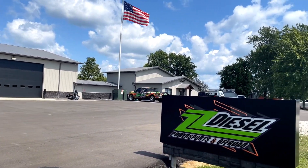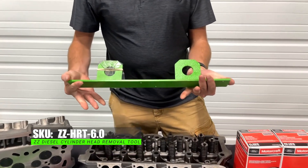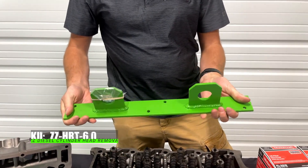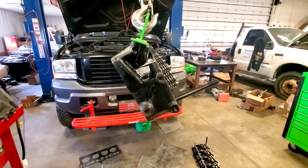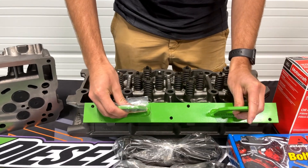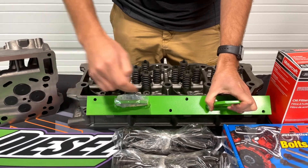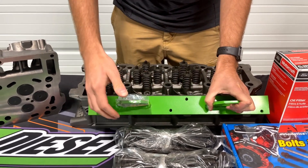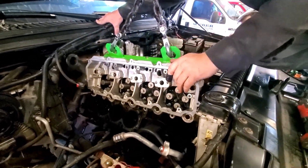If you don't have a lift at your service facility or at your home, we offer this handy-dandy 6.0 head removal tool, which makes it great and easy for guys that have to do the job in the cab on a 6.0. Once you have everything off the top of the engine, it bolts up simply to the intake manifold side of the engine. You put four bolts in there, use your engine hoist, and jack your head right out of the engine bay. It's a great tool — super easy.